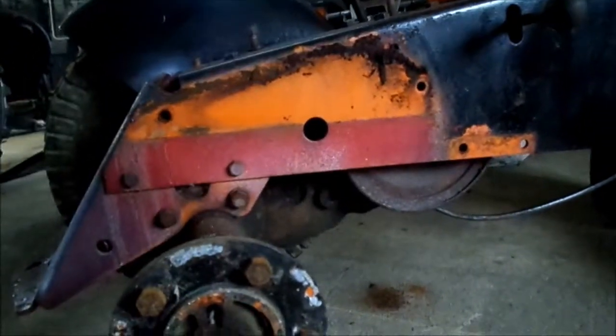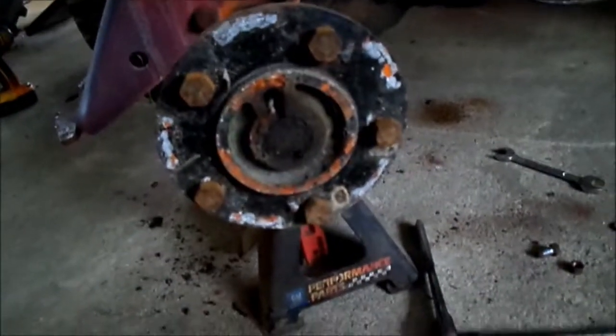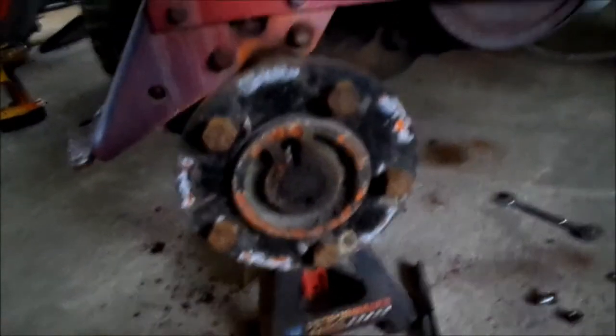We're going to see how much time we have to work. But I've got to get the motor pulled, get the footboards off, the other fender, the other tire, trans, back plate. There's a lot of crap to get out.